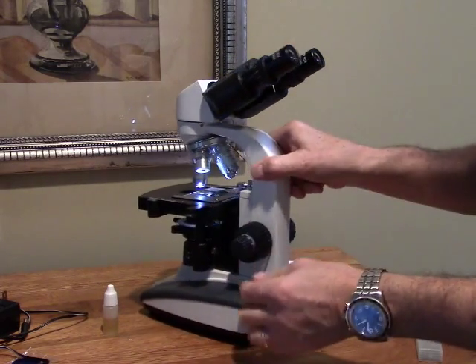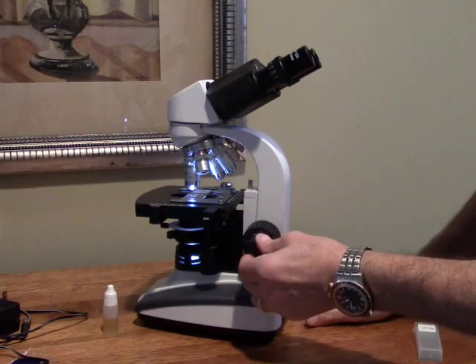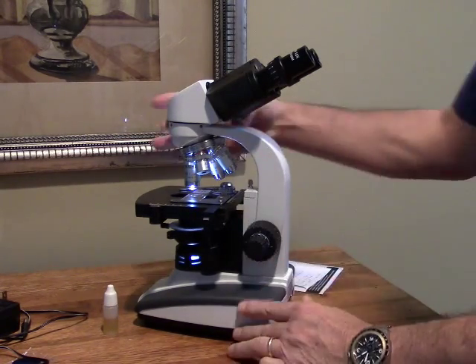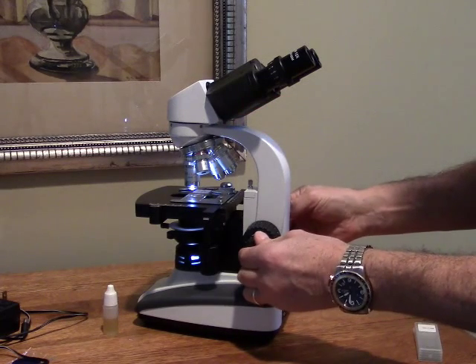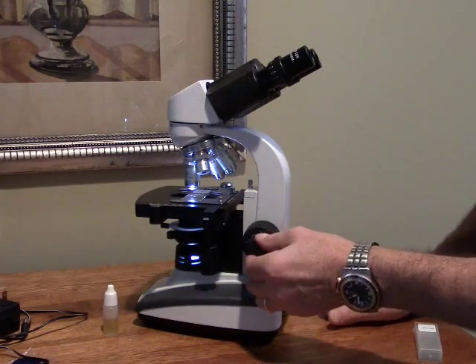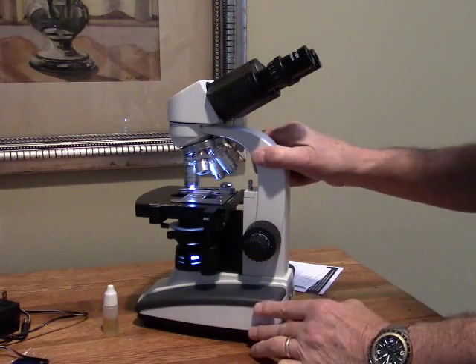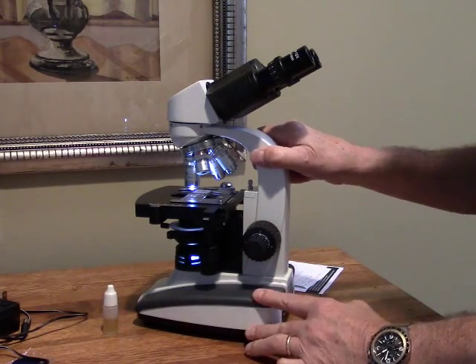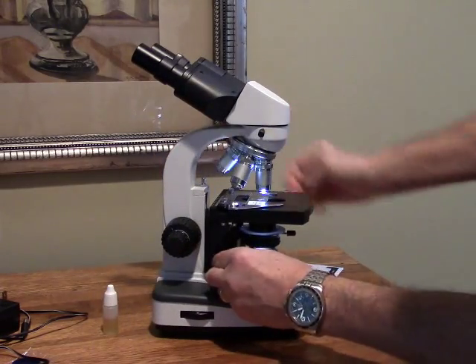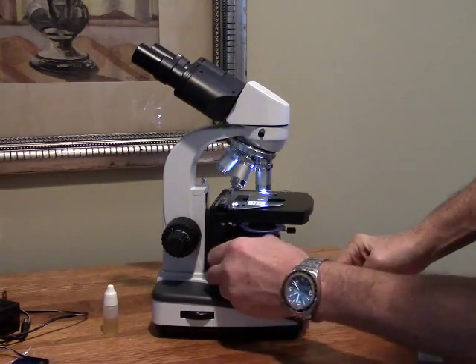The only thing I've noticed is the fine adjustment, particularly at the 100x level, is a little coarse and not quite as precise. But keeping the price in mind, it's certainly reasonable. You also have a control to adjust the focus of the illumination with this adjustment here.